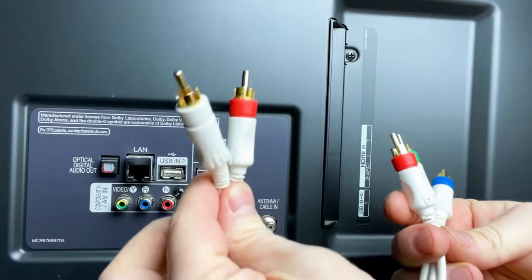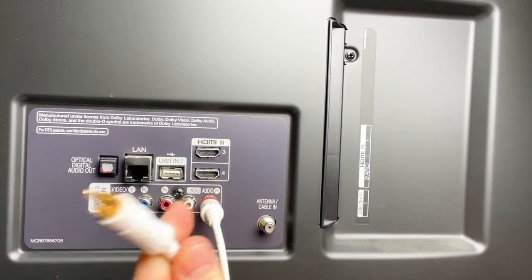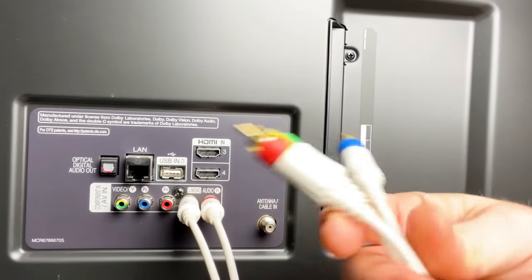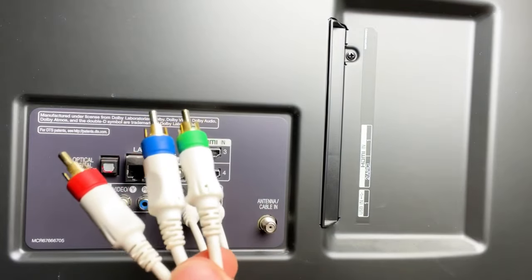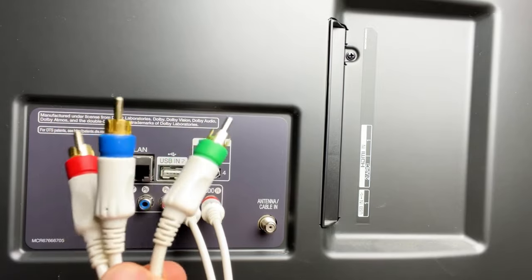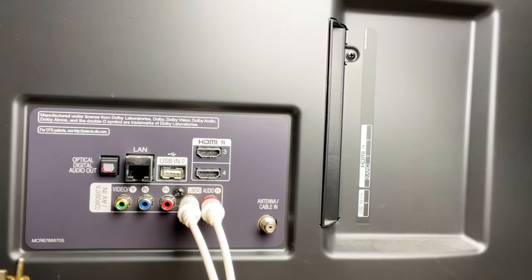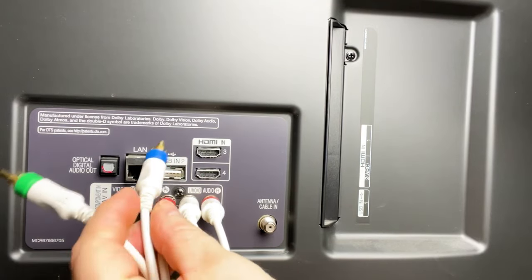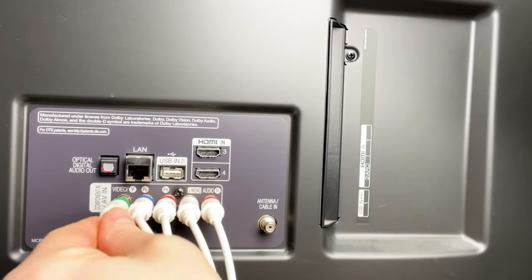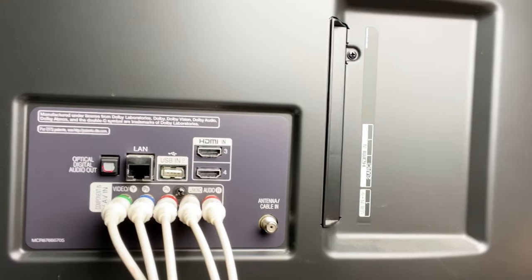The cables are color-coded: you put the red into the right audio input — isn't it neat they made it that way? — and you put the left audio into the white. Then you get the three video cables: in component video, the green is also known as Y, the blue cable is PB, and the red cable is PR. You'll see it labeled PB and PR on your TV. Just follow the colors and away you go.